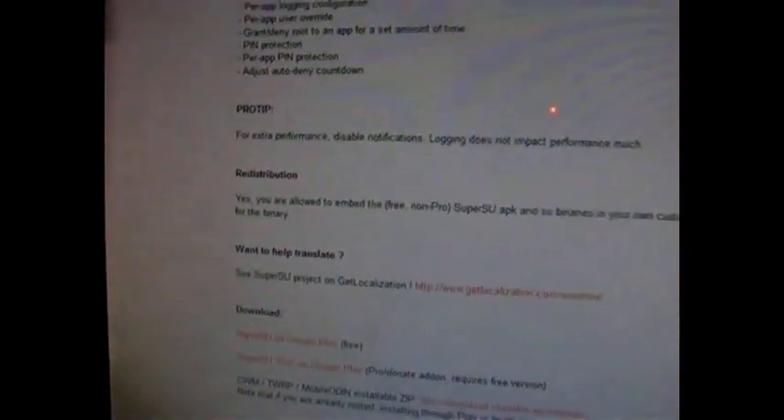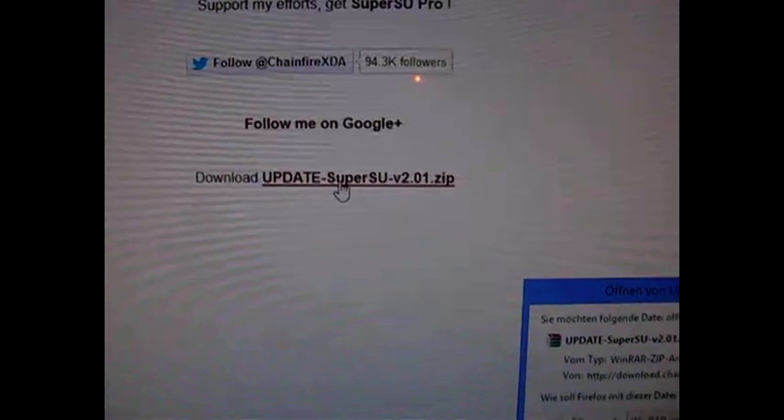Then the second file is SuperSU. Download this on this site. Click here on Download Updates SuperSU and press OK.